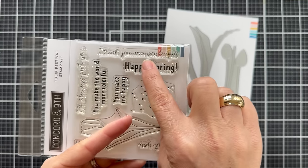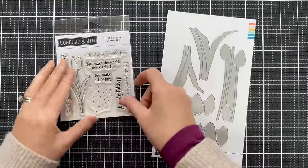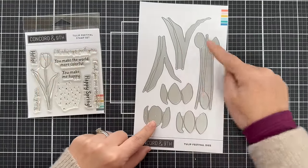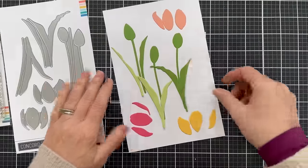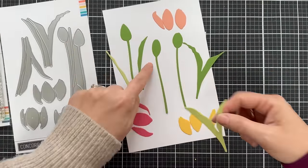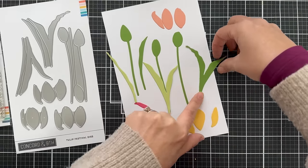You turn it here: I think you are wonderful and happy spring. A lot of different sentiments to choose from for different occasions. Here is the Tulip Festival die set — there are three tulip blooms and several different stems and greenery to choose from. I die cut everything to show you how it looks and how you can layer. For the stems and greenery, I did a mixture of Parsley and Sprout solid color cardstock.